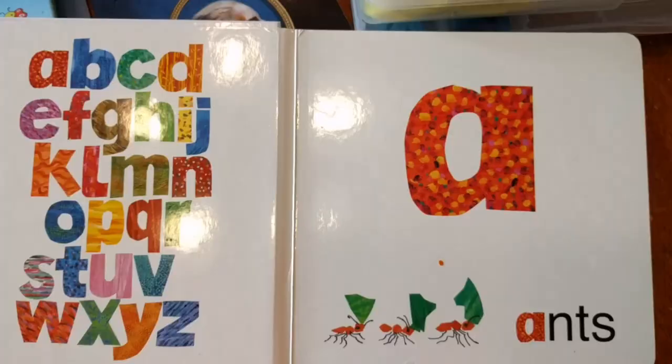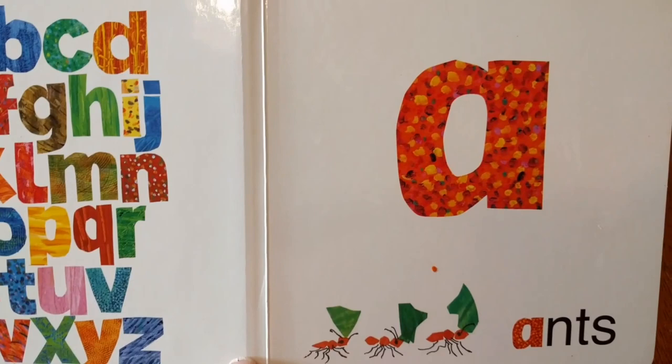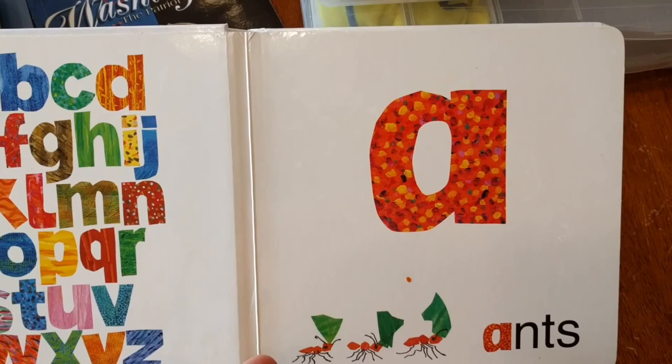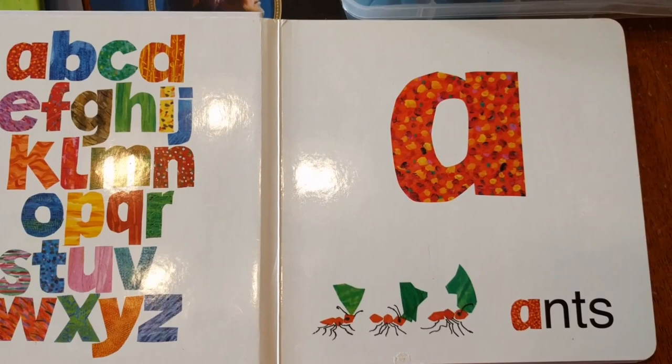What I do is make sure that I repeat the sounds. So I will say something like, 'Ah — ants. A is for ants. Ah, ah, ah.' I might say that sound a lot, depending on whether I want to emphasize the sound or the letter. The reason I do that is because it really helps with speech — repetition with sounds is very, very good for speech development.